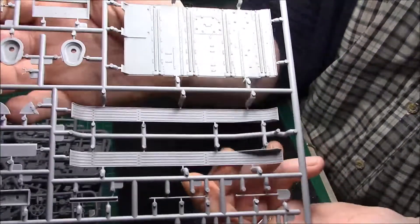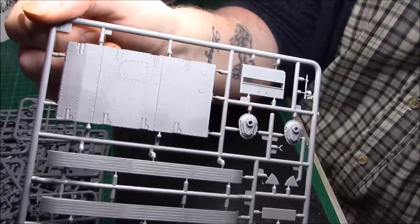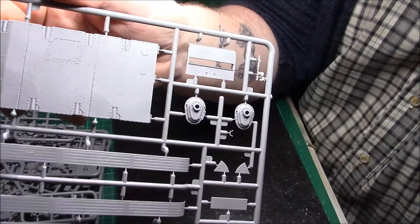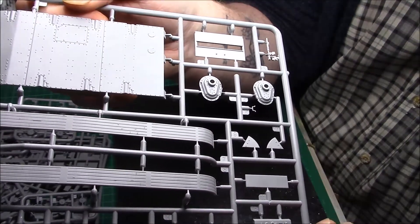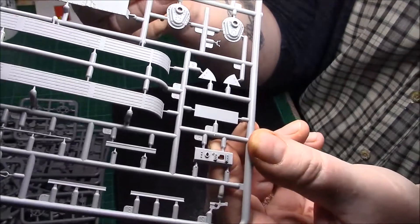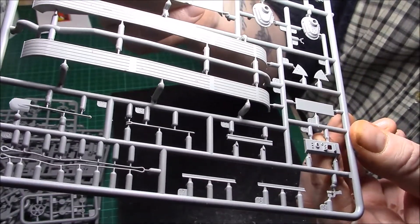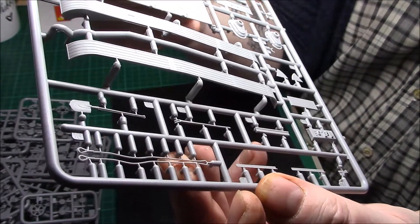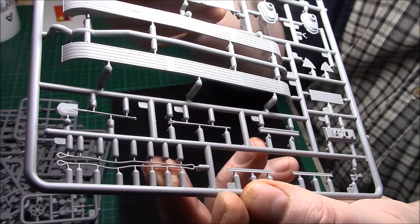Then we have the fenders - inside and outside - and the outside of the lower hull, nicely marked with nice raised rivet heads that should look nice. Then we have the sprocket running gear - lovely detail again, really crisp and fresh. This will take some nice washes. And there's little bits and pieces including what looks like the mantlet off the machine gun. There's also a tow rope, shovel - it's very thin, so that's going to be quite difficult to get off the sprue.